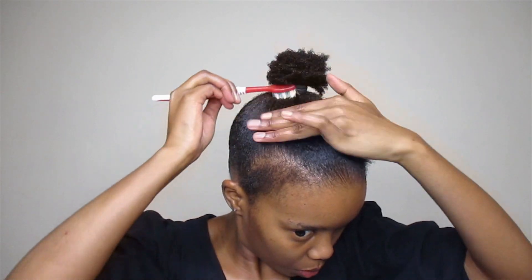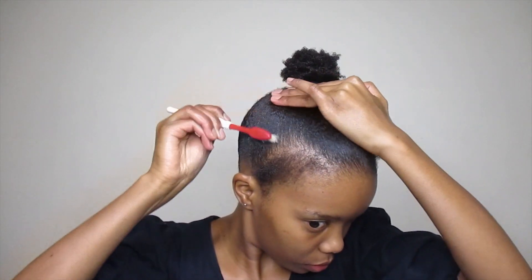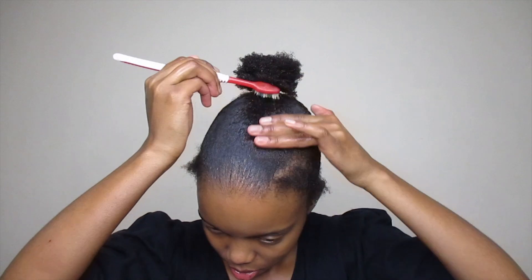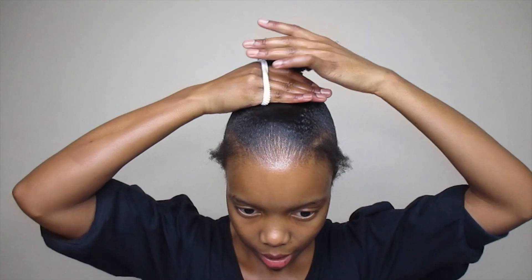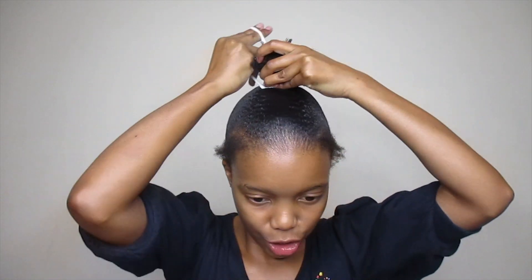I sometimes go in with a toothbrush as well, just to smooth everything — smoothing is quite important. I'm going to go in with another hair tie, and then we can do our edges.